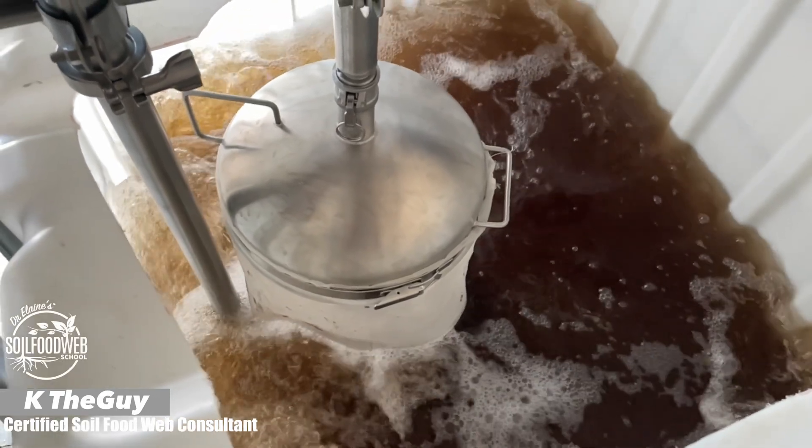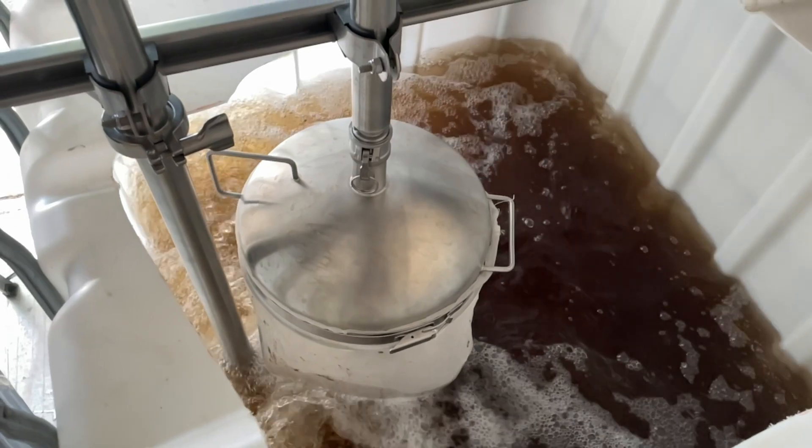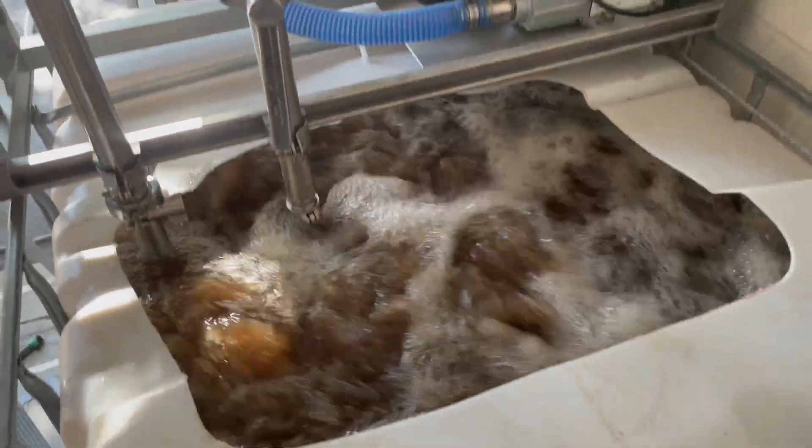Welcome to another episode. I'm KayTheGuy. Today we're going to show you how we make large scale compost extracts in our GOT machine.